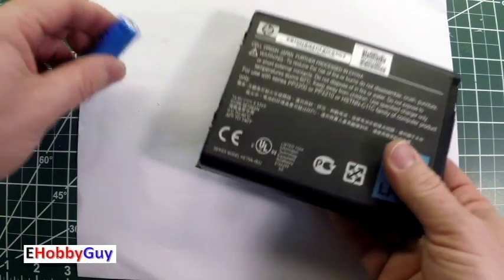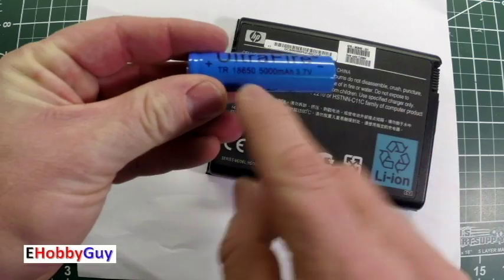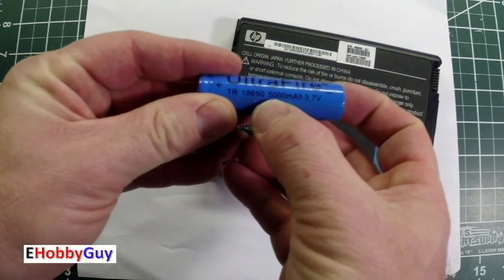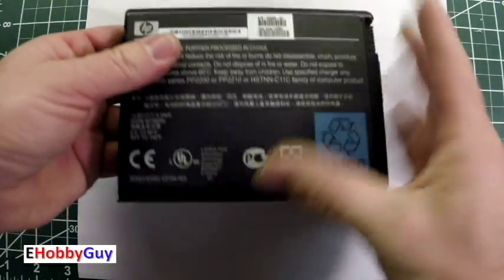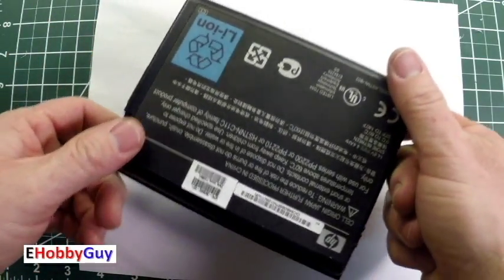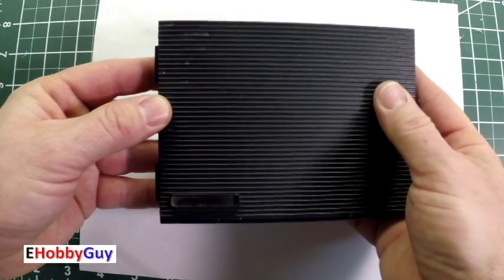I came across this being thrown away. This is, by the way, an 18650 — they come with varying capacities. I'm curious as to what might be inside of this. Let's see if we can rip it open, see what's inside, and find something we can use. So let's jump right in.